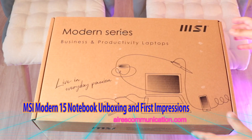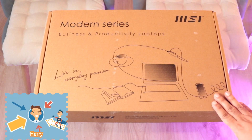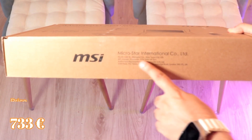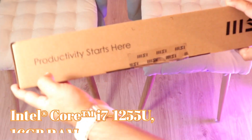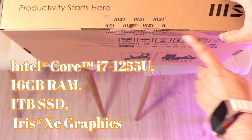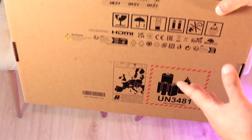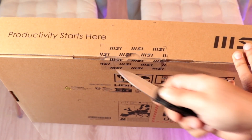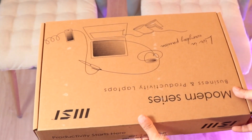This is Howie Jai for mass communication, here again with another unboxing. Here is the computer box — let me show you a bit. There's some information from MSI on this side, and more information on the other side. Productivity starts here; the MSI logo is intact. Behind there is more information, and here is the tag which I need to cut off — there we go.